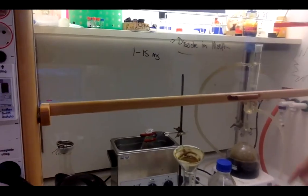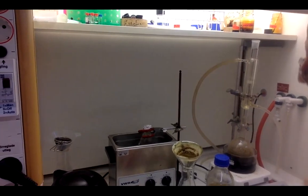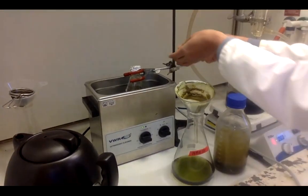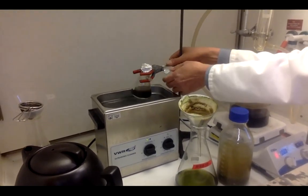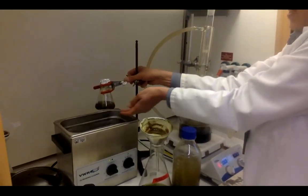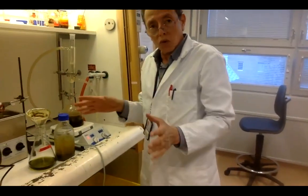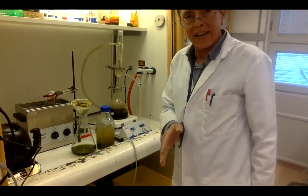Between room-temperature maceration and reflux or heating, there is another method called ultrasonic extraction. With ultrasonic extraction you control time and temperature. You can see the extraction progressing — after two hours the extraction is visible and effective. These are the several methods of extraction available depending on your aim. If you do not know the plant, I advise stepwise extraction using maceration.